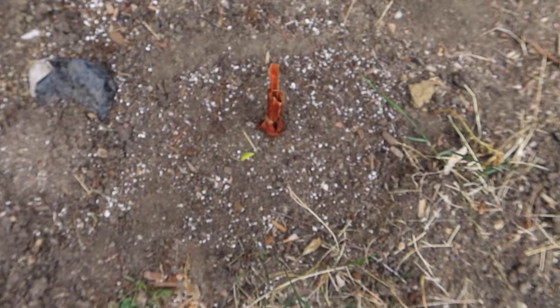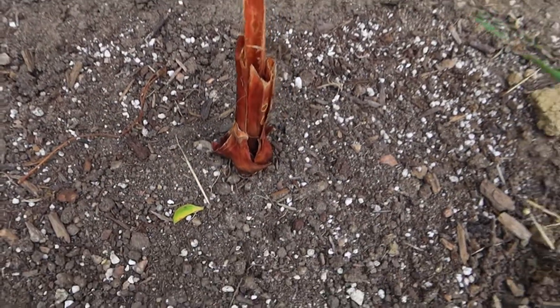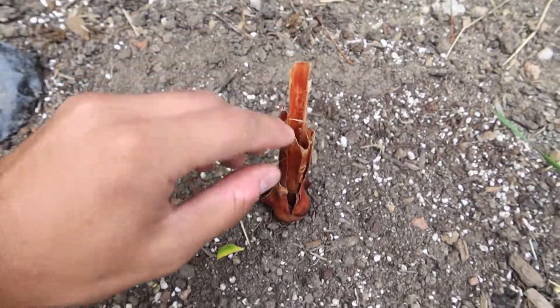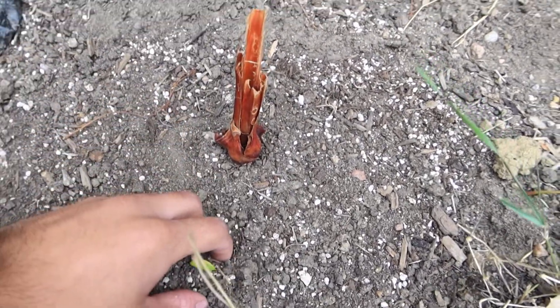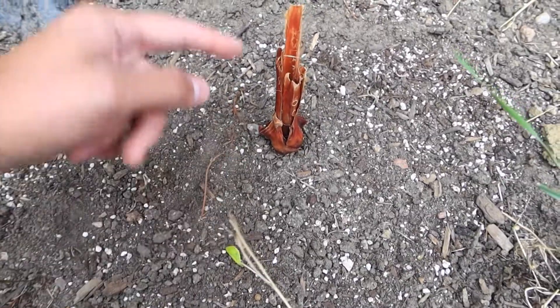If you guys enjoyed this unboxing video — this was my first unboxing video — definitely give it a thumbs up and smash that subscribe button. Join Garza Palms, where I try to make it possible to grow a palm tree here in Colorado in my very own backyard. Really quick, I was going to show you guys the Robusta that I may have killed. That's it right there — just the trunk. You guys can tell me if I killed it or not. I did pour hydrogen peroxide, like I said. But that's it — thank you guys and we'll catch you in the next video. Peace.